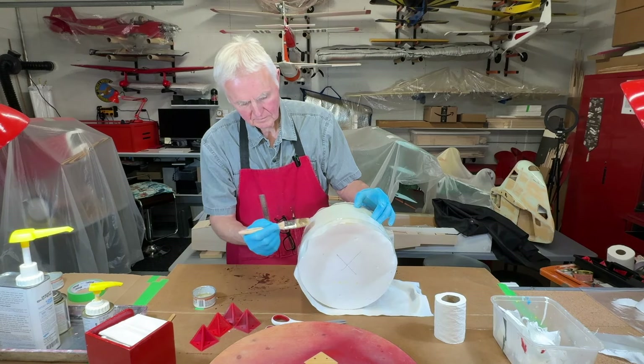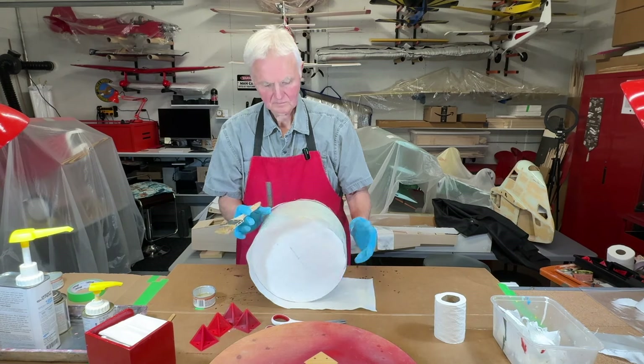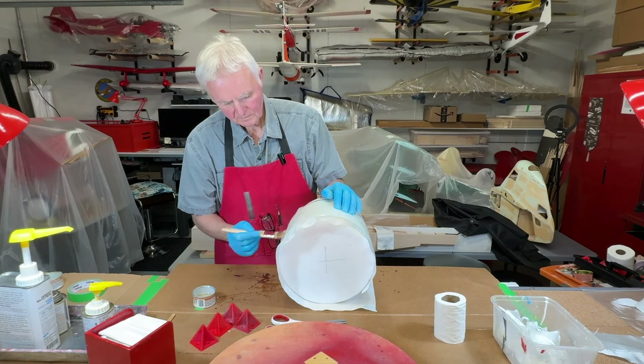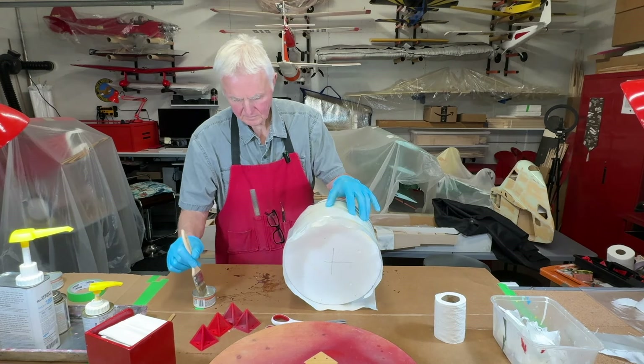As you brush the epoxy onto this mold make sure you really saturate that fiberglass cloth. We want it to have a real wet look — even if you have the odd run, don't worry about that because we're going to end up removing a lot of that epoxy.